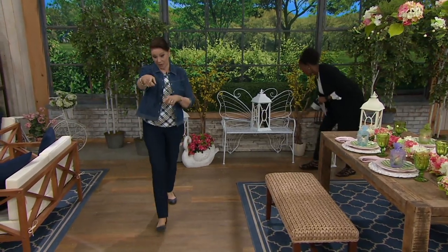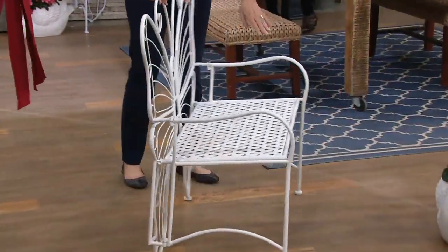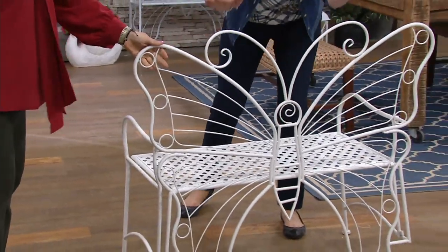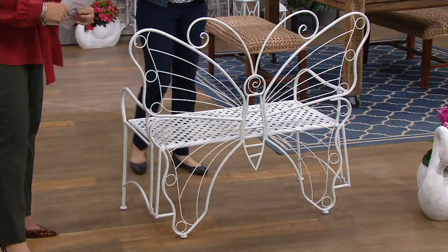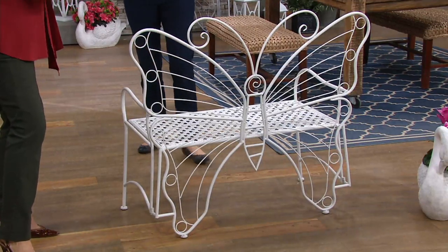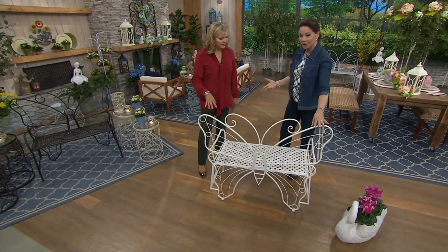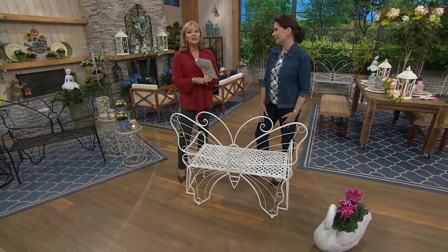Let me spin this around for you because you're seeing it from the seat up — look at the back. The back is a complete butterfly from antenna all the way down to the tip of the wing. So don't feel like this needs to go up against a wall. If you're using it around the pool or on your patio, the back part you want to appreciate just as much as you want to enjoy sitting on it.